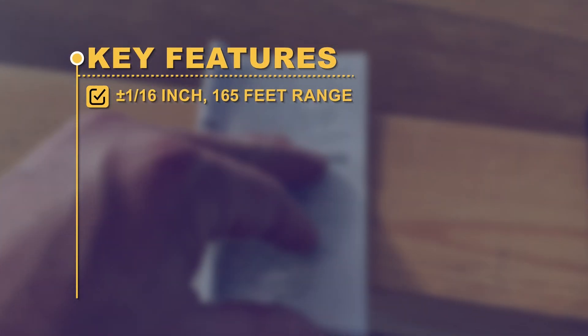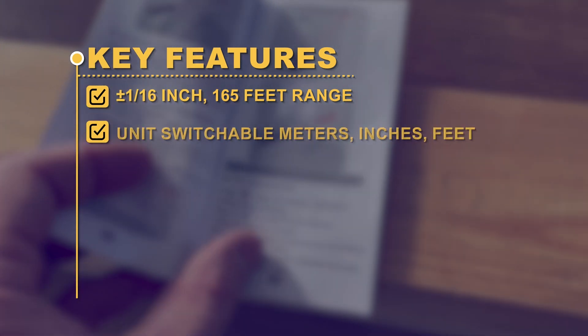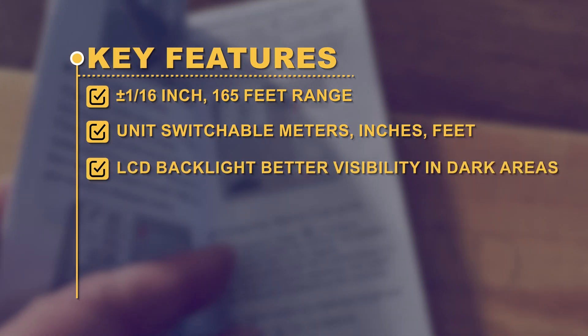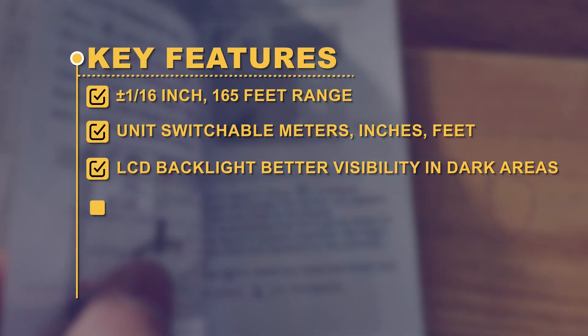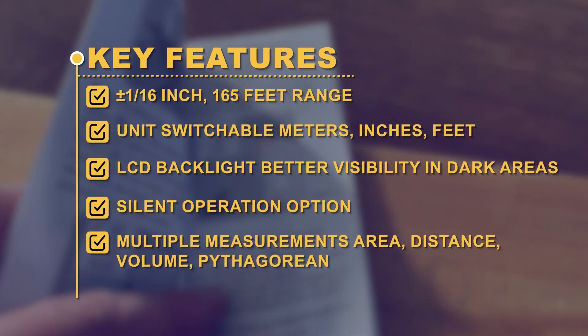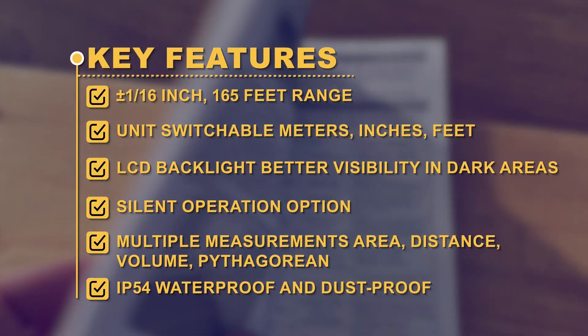Key Features: plus/minus 1/16-inch accuracy; 165-foot range; unit switchable between inches and feet; LCD backlight for better visibility in dark areas; silent operation option; multiple measurement modes including area, distance, volume, and Pythagorean; IP54 waterproof and dustproof.